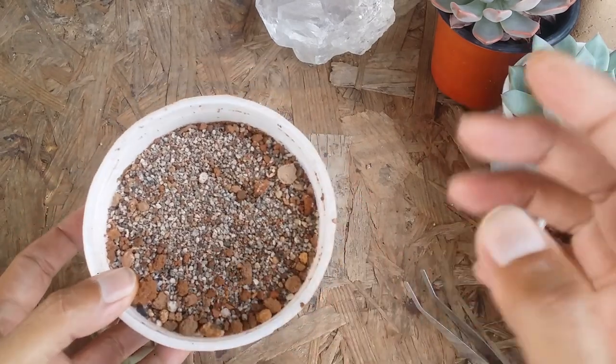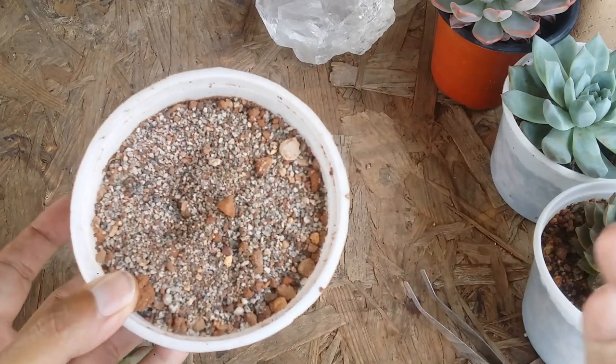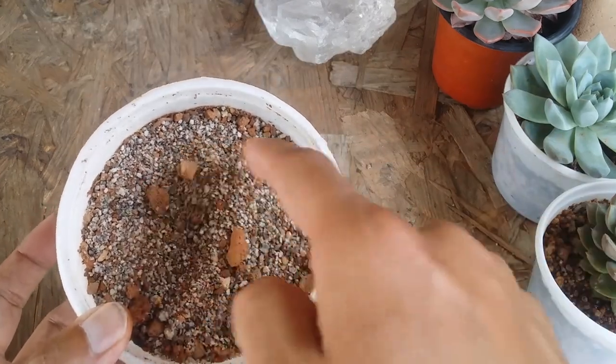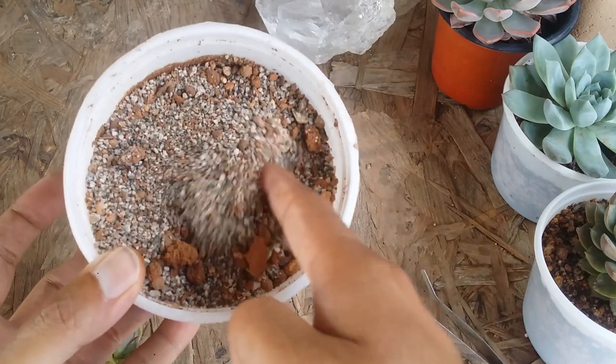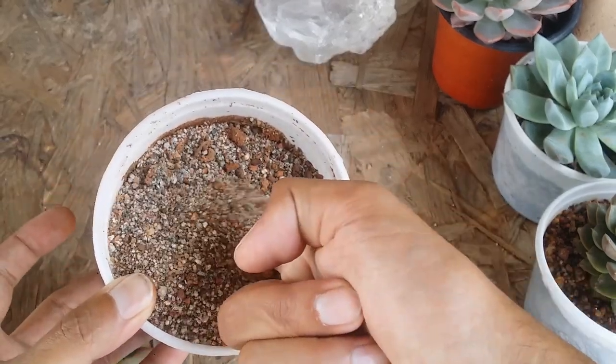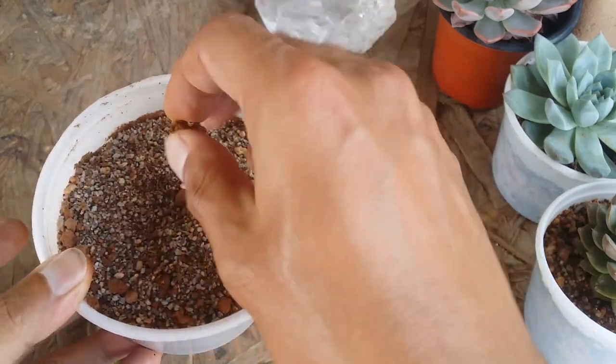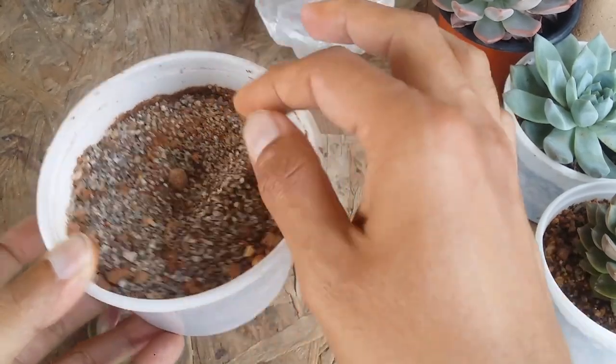Now as I said, I'm not going to be changing the pot and I'm not going to be changing the soil — the soil is going to remain the same. I let it dry, and it took a little bit of time for the soil to be completely dry. Now as you can see, my soil is completely dry — let me check the bottom — you can see it's completely dry, which means the soil is bone dry.